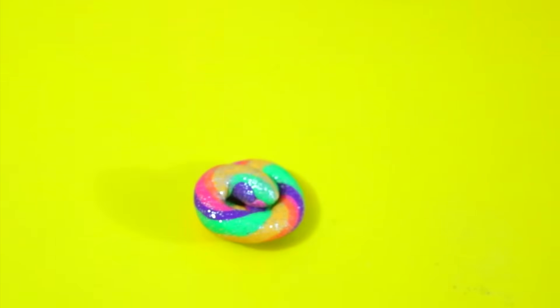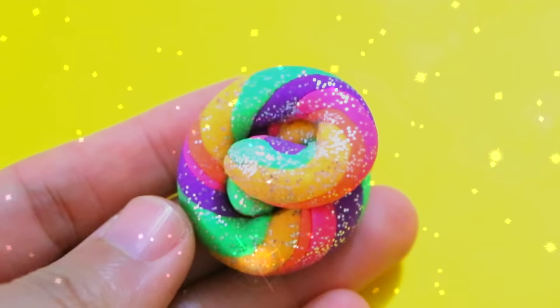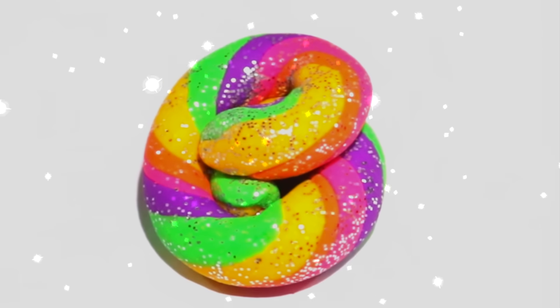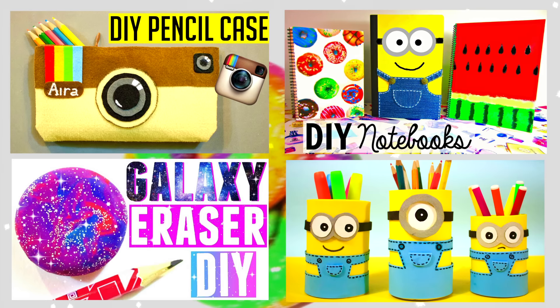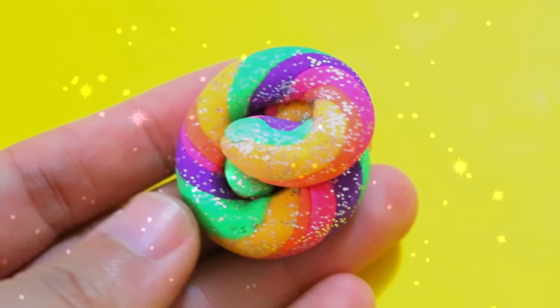And that's pretty much it! I hope you enjoyed this video and will give this idea a try. Please thumbs up this video and subscribe to my channel if you found this tutorial helpful and would like to see more videos like this in the future. Don't forget to check out my other DIY school supplies videos. You can click on the images here or look for the links in the description box below. Thank you so much for watching and I'll see you next time!